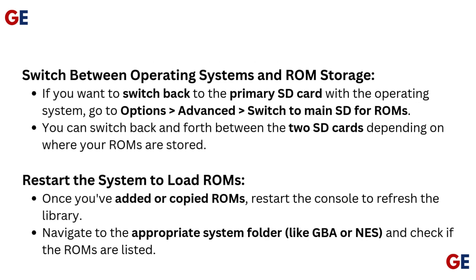To switch between operating systems and ROM storage: if you want to switch back to the primary SD card with the operating system, go to Options, Advanced, and switch to Main SD for ROMs. You can switch back and forth between the two SD cards depending on where your ROMs are stored. Restart the system to load ROMs. Once you've added or copied ROMs, restart the console to refresh the library, then navigate to the appropriate system folder like GBA or NES and check if the ROMs are listed.